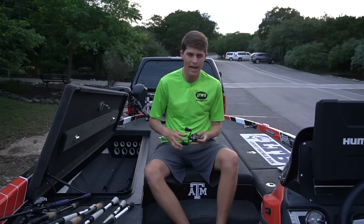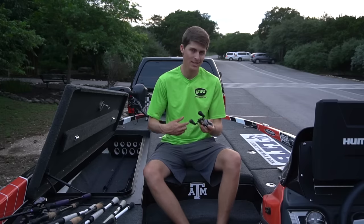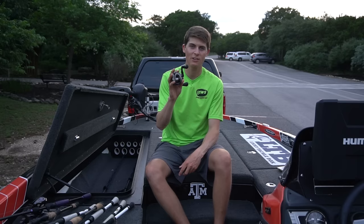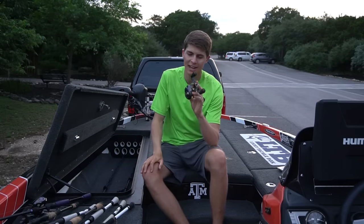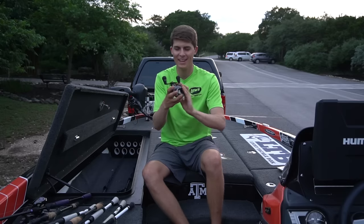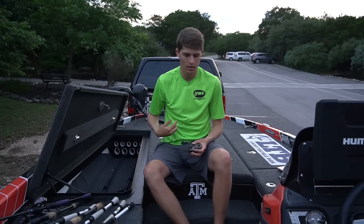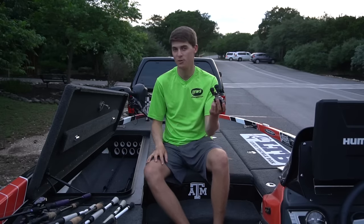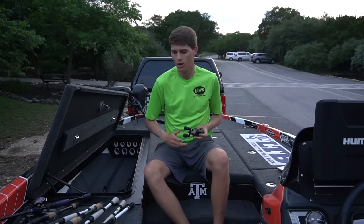One reel I don't have a rod for right now — but I'm planning to spool up with 8 or 10 pound fluorocarbon for New York — is the Team Lews Custom Pro. I think this was their highest quality reel until they came out with the Hyper Mag. It's more of a beefy model meant for flipping and frogging, has a carbon fiber handle and a really strong drag system. It's dark gray with black and gold — a sexy looking reel. I believe it's $250, so definitely one of the best higher quality budget versions of reels I have.